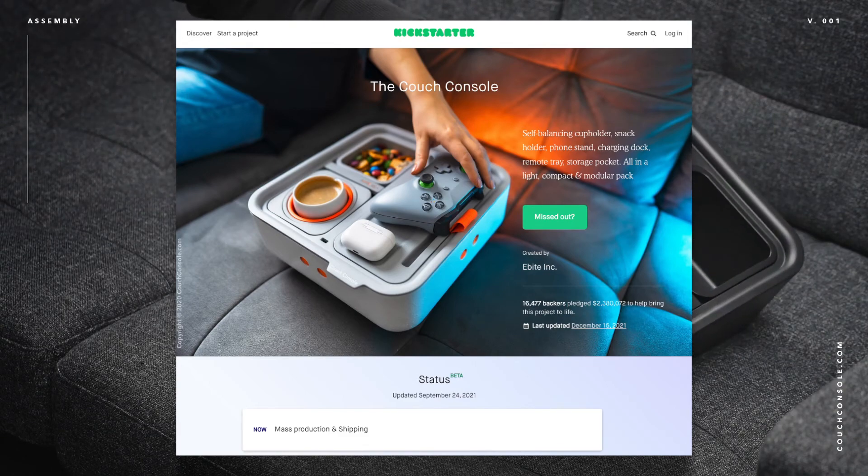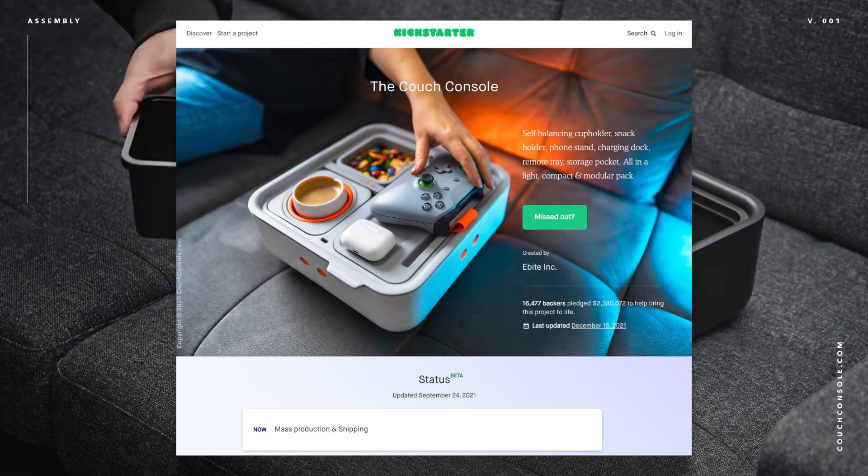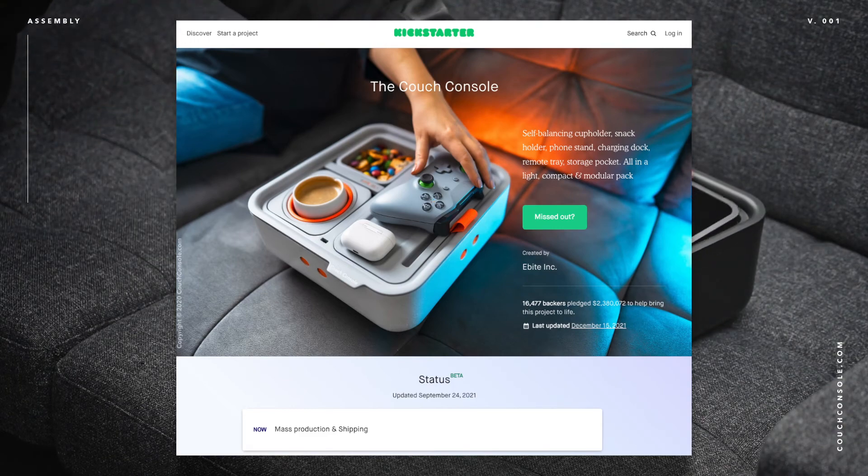Fast forward to 2021, December — I walk into my house and I see this big-ass box, and there it was.